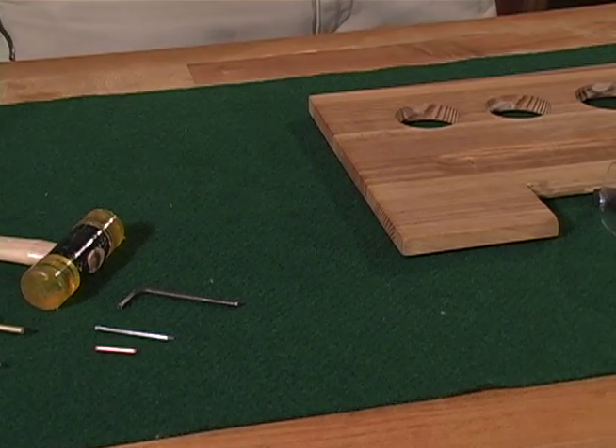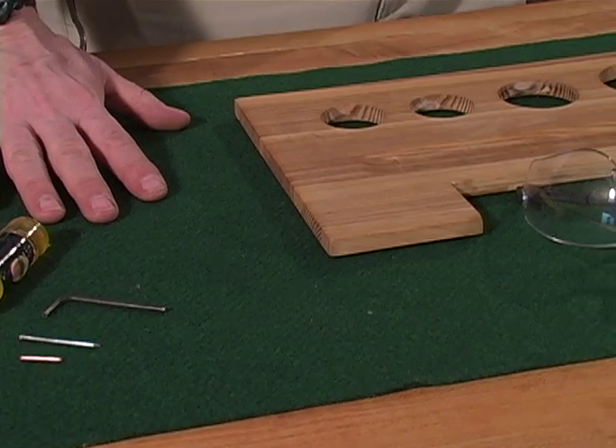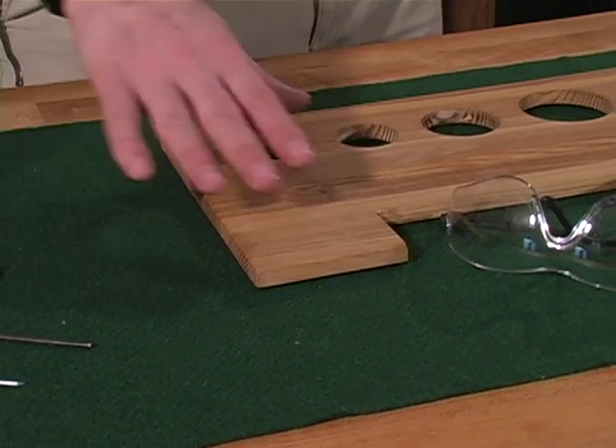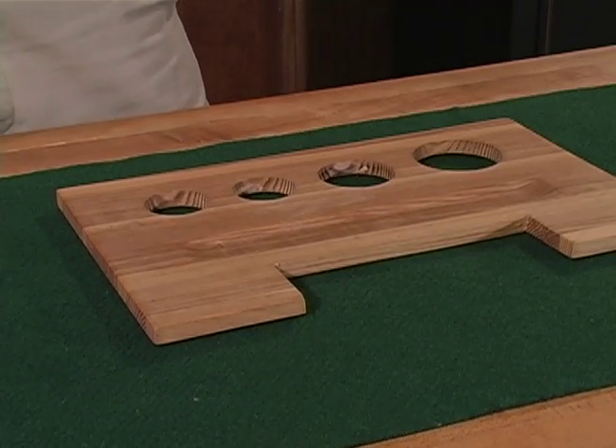Use a flat, clean, spacious work area with good lighting. Cover the surface with a soft cloth to protect the gun finish and use a tray to hold any small parts that you will be removing. You should wear a pair of safety glasses any time you disassemble a firearm.